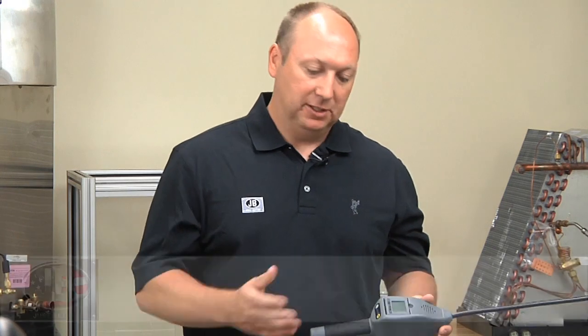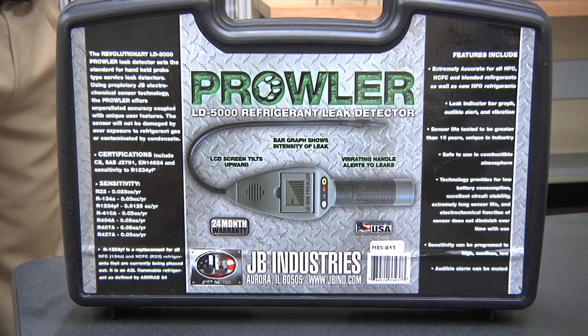We're here at JB Industries today to talk about our new LD5000 Prowler leak detector. Let's start out by explaining what comes with the unit when you purchase it.